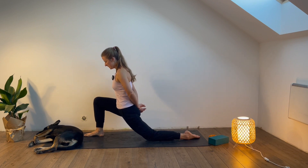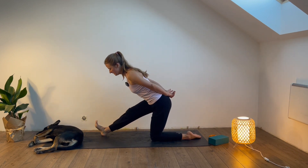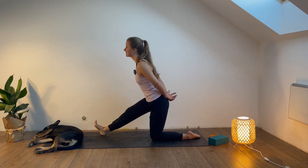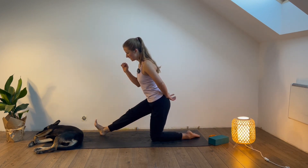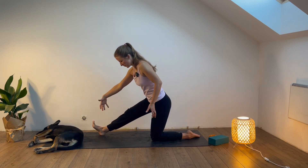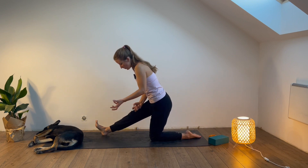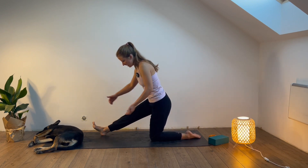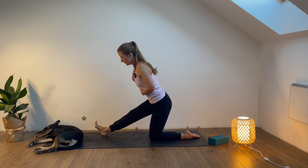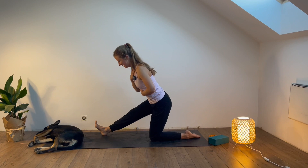Let's do two more: extend and bend, extend and bend. Next time you extend the front leg, stay there and flex your right foot. Same as what we did before — push the right heel down. Imagine you really want to push to the ground, and at the same time almost like wrinkle the yoga mat underneath. The right heel pushes down and also almost back, and then the left knee wants to go forward — so these two directions. Keep the legs really active and breathe calmly through the nose. Check your breath — if you're breathing very fast through the mouth, come back to calm breaths. Squeeze more.